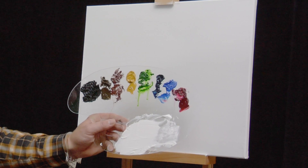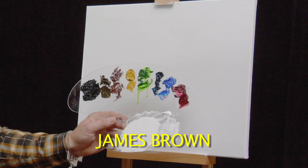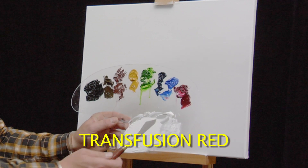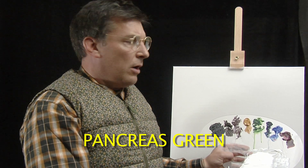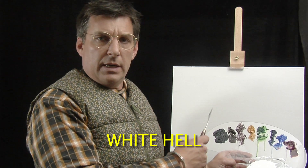My time is very limited on this earth, so let's begin, shall we? Below you will see the colors we are using today, which you can either confirm or deny that you may or may not have in your toolbox. As you do this, I will prepare the carcass. Did I say carcass? I meant severed head — canvas. Let's begin.